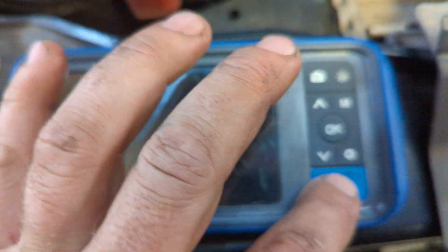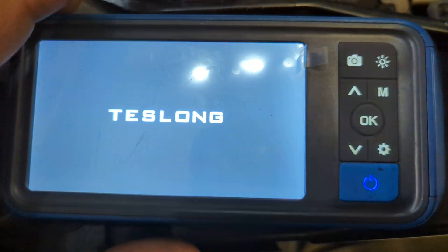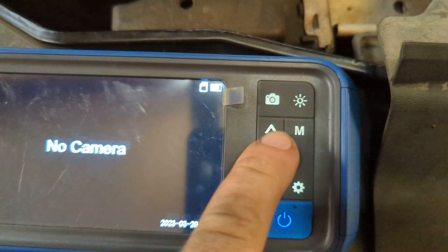I have photos from inside the cylinder that I'll show you, and this confirms that this is actually the issue and what is going wrong with this truck.